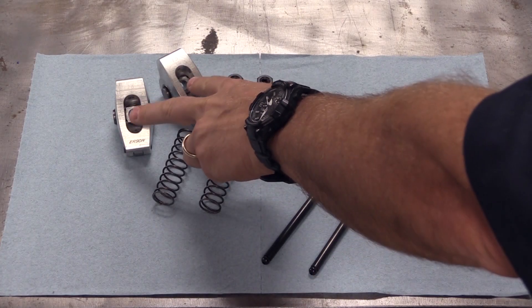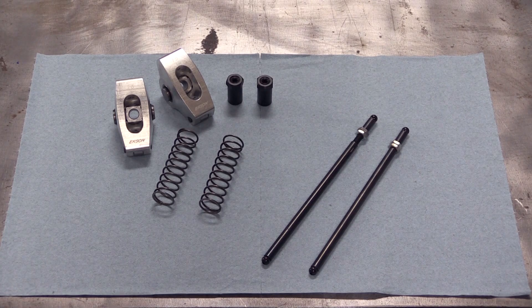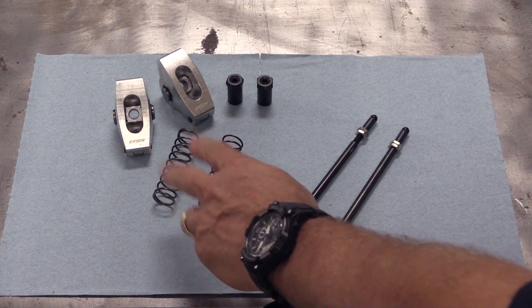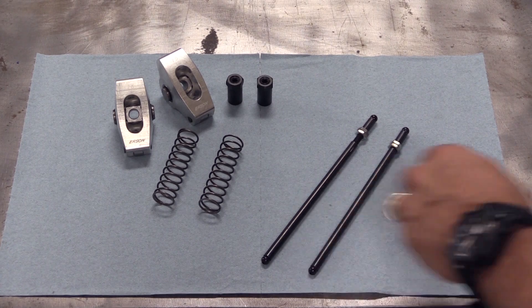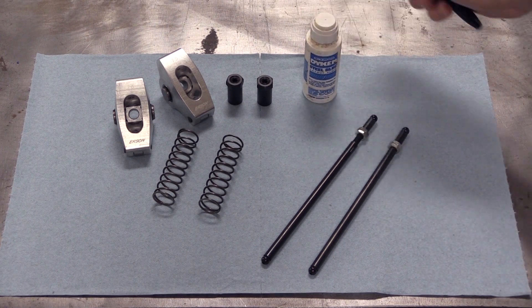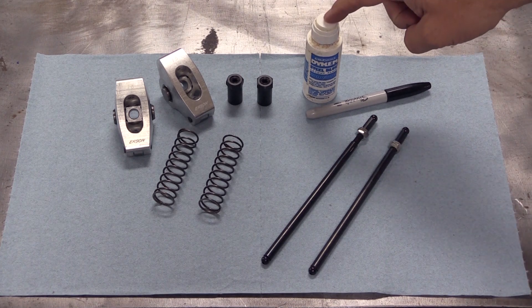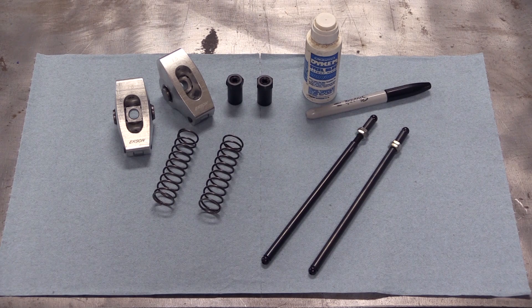First you're going to need the actual rocker arms that you're going to run on the engine build. You don't need a lot of specialized tools but you do need a few. First, we're going to have two lightweight checking springs — these will replace the valve springs when we're checking for pushrod length. You'll also need one or two adjustable pushrods, which are inexpensive and available from any number of online sources, and some method for marking the top of the valve stems. You can use machinist dye or just a simple black Sharpie — whatever works for you. We'll do both just to show you how it works.